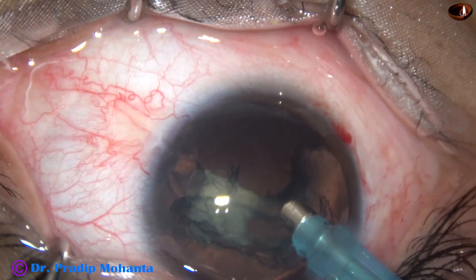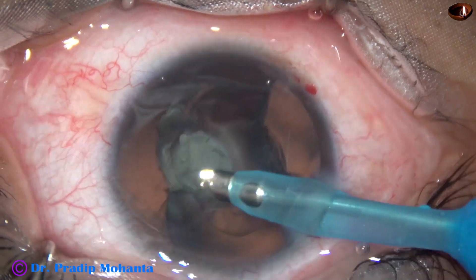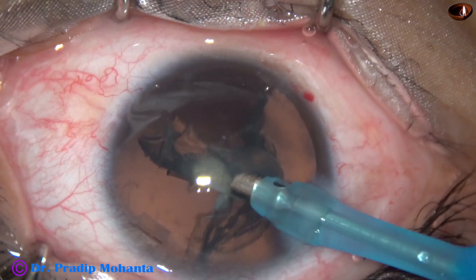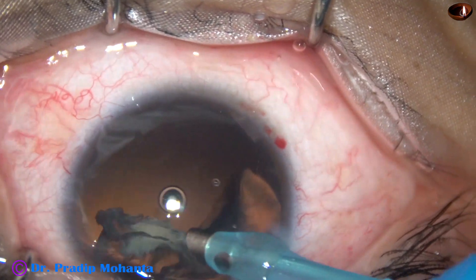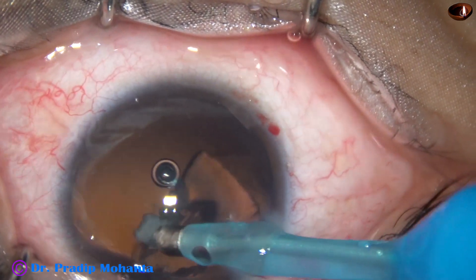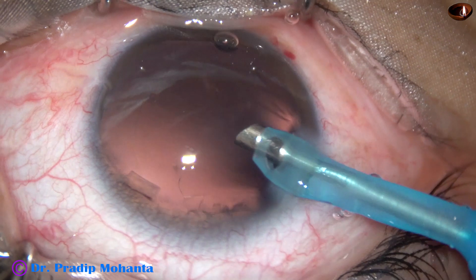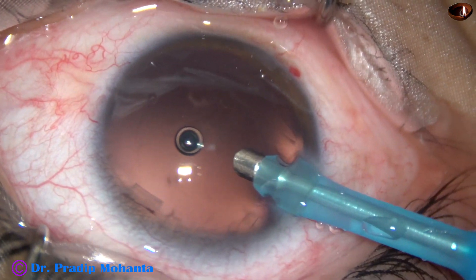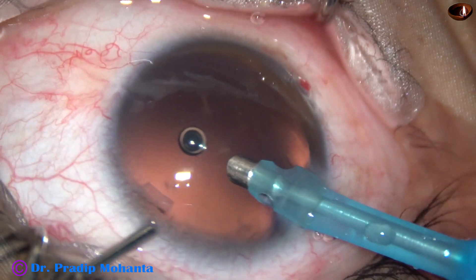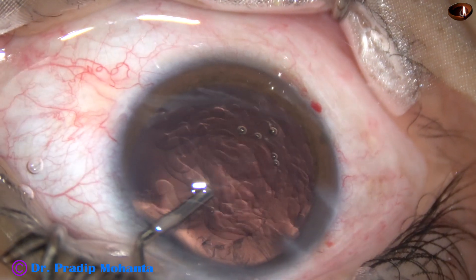The epinuclear sheet is aspirated and removed. We find that this is not a true posterior polar cataract — this is actually a posterior subcapsular cataract. However, before coming out, I inject some viscoelastic and keep the anterior chamber formed.